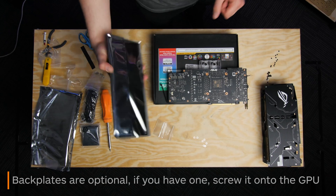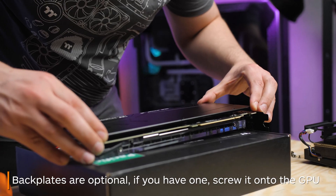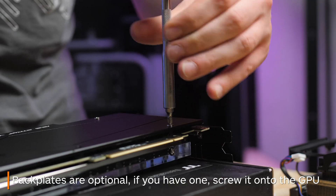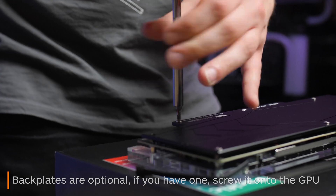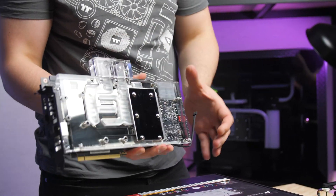Now you simply screw the backplate on. You don't necessarily need a backplate, however it does add to the aesthetics of the water block and does have some minor passive cooling benefits too. And now your GPU water block is installed and ready to go into your PC. Thanks for watching.